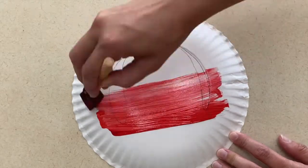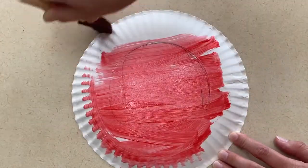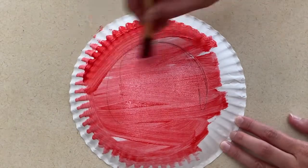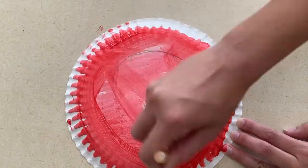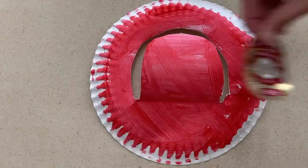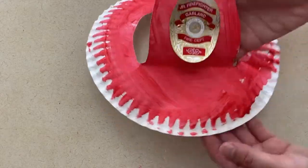For art, you can create a firefighter hat and a fire flame picture. For your firefighter hat, you'll paint a paper plate red and then cut out the shape of a fireman's hat that they can wear on their head. I also had some fireman stickers that worked well as the badge that would go on the hat. So if you have that, or find a coloring sheet that has that, that's a great thing to add to the hat as well.